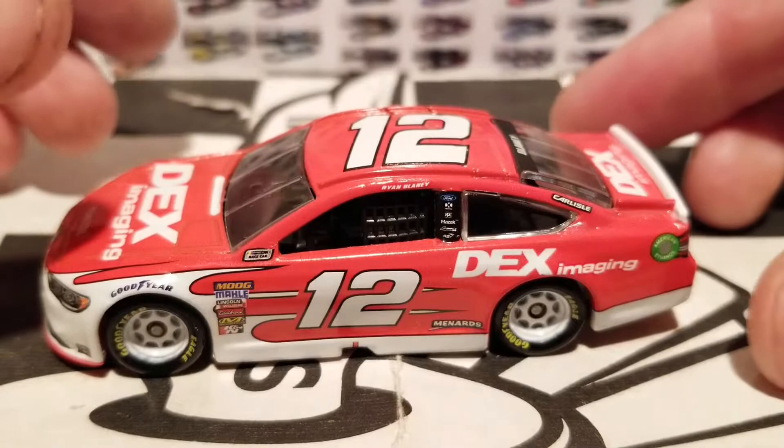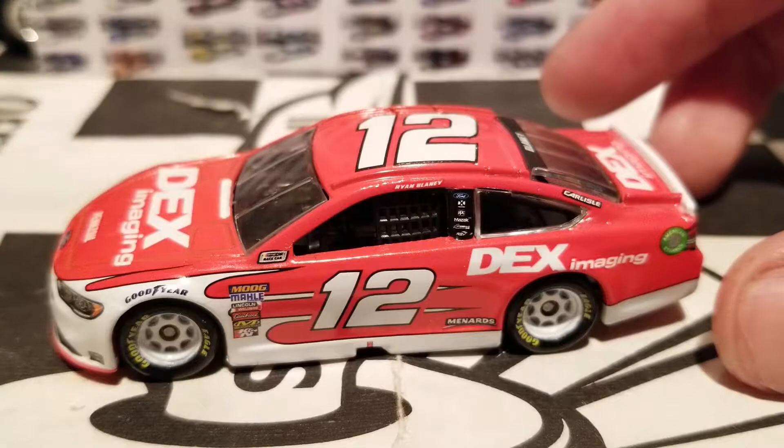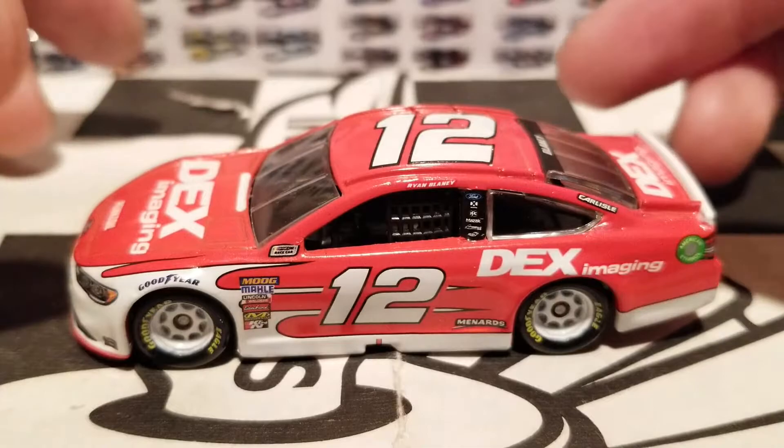Anyway, back to the diecast — I'm going to keep this pretty positive besides the two little whoopsie-doos we had. Talking about the Dex Imaging car: Ryan Blaney was originally going to drive this car for three races, which I believe debuted at Atlanta. He also ran it at Kentucky, where he had a really great run, finishing second to Martin Truex Jr. He also ran really well at the Michigan race, which was sponsored at the last minute, and at Richmond as well.